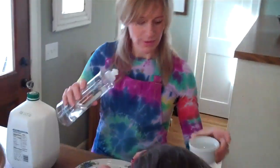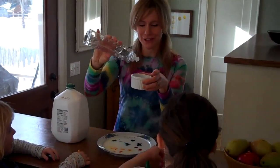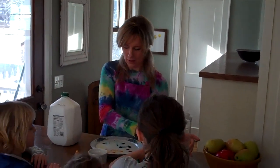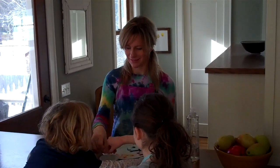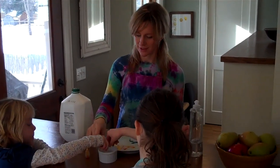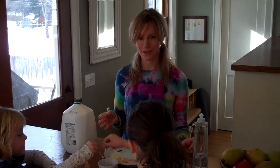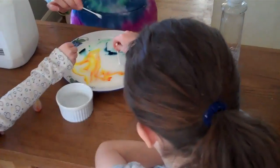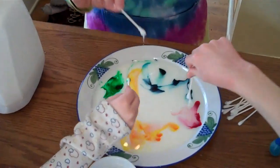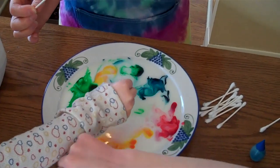Now what we're going to do is add a little detergent to the water. Can you help me mix it up? Thank you. Now take your Q-tips and touch them to the surface of the milk. Don't stir, just touch it. The detergent breaks the surface tension of the milk, and the food coloring swirls around as the milk rushes out from underneath the surface.